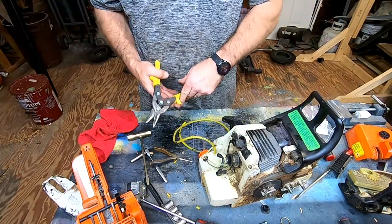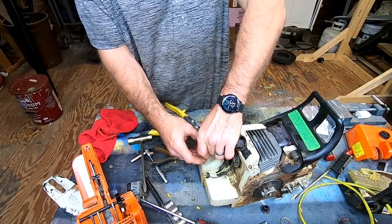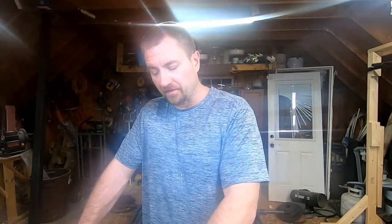So next time you see this, hopefully I will have my part in and I'll show you how to put it back together. But first I got to put it back together because I need to use it tomorrow - the tree's already down and I've got to clean it up. It's been a few days and my little makeshift part did okay - it didn't do great - but it is back in the shop and I do have the right parts this time.